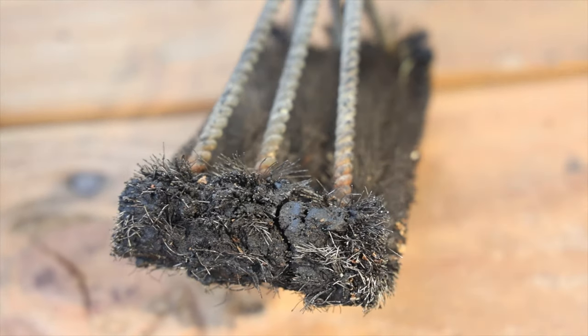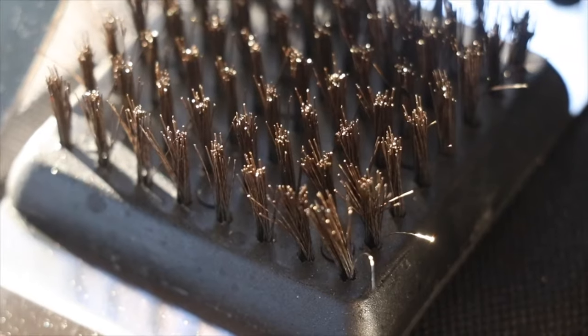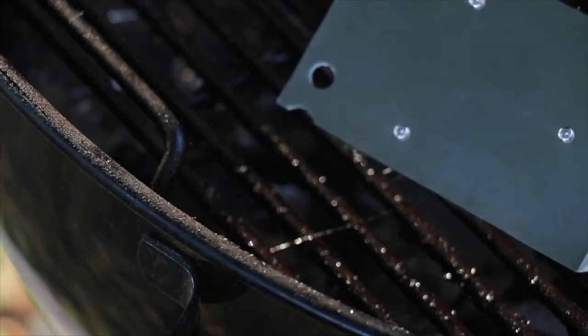So it goes without saying that those steel brushes — although they're really effective and clean your grill grates really well — they're extremely dangerous, especially the cheap ones made out of really thin and flimsy steel wire. And because they're really small, when they do get lodged in your food and end up in you, they're really hard to find. And sometimes it's too late.